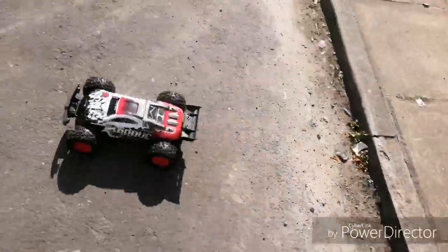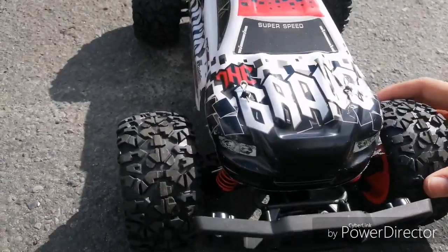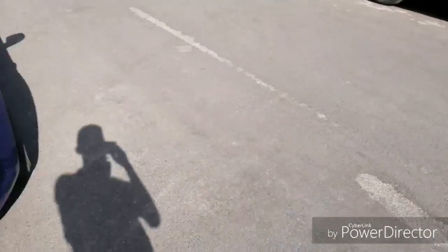For the price you really can't go wrong even though it is quite bouncy. It's not so much from the tires or the steering, but the tires are quite hard, not the softest. I'm guessing it does around 20 miles an hour, which isn't too bad.